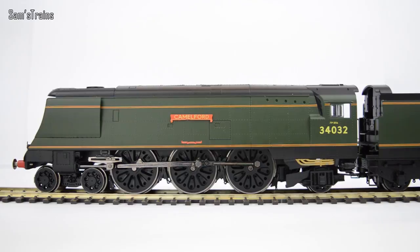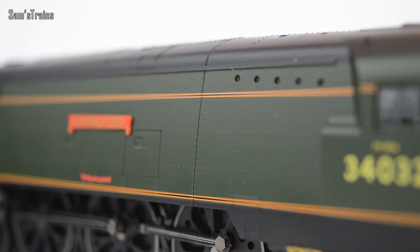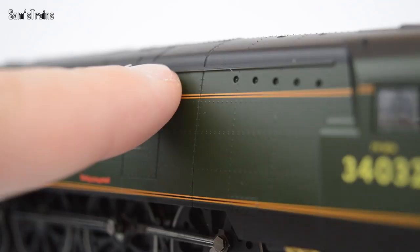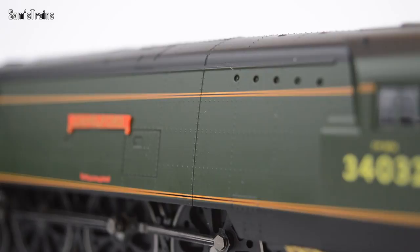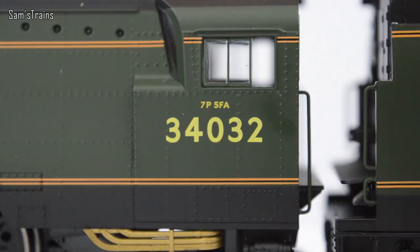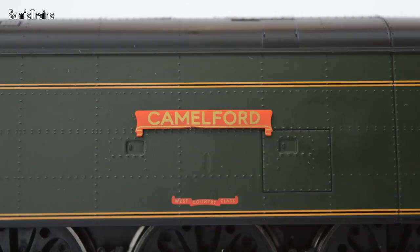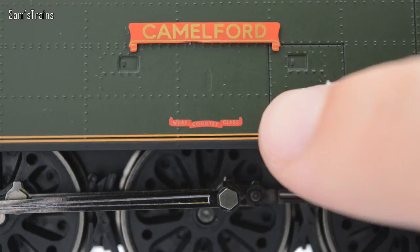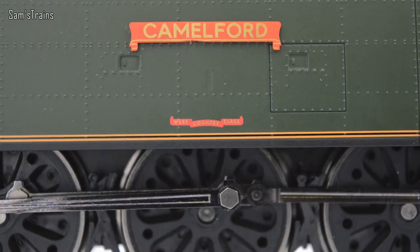Something that could be new with this model is the livery. As you can see, it's in BR Green with gorgeous orange bands going the whole length of the locomotive - two of them, one just above where the running board would be and one higher up near the top. They are very beautifully applied and I really can't fault the way those have been done. On the side of the cab you have the classification, and the running number 34032. You've got the Camelford nameplate which is separately fitted - not just part of the body - which is a very nice touch.